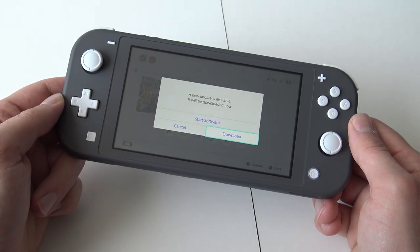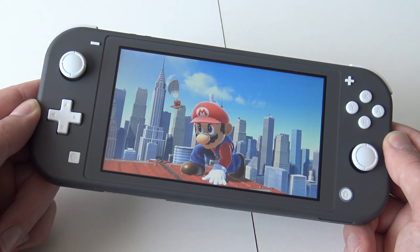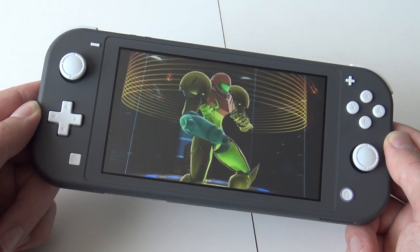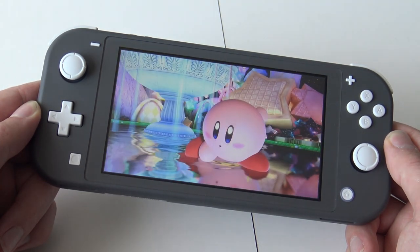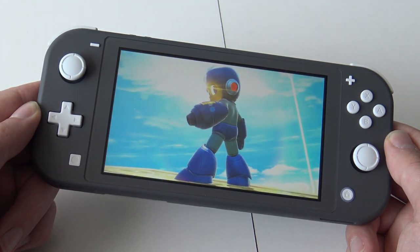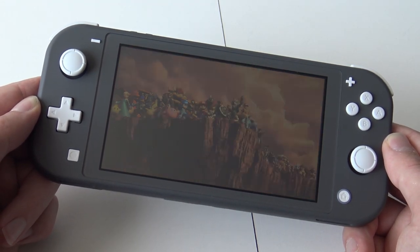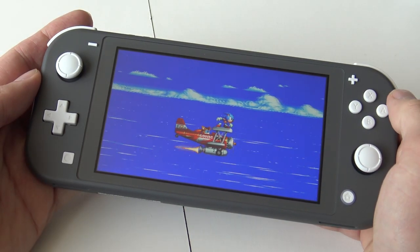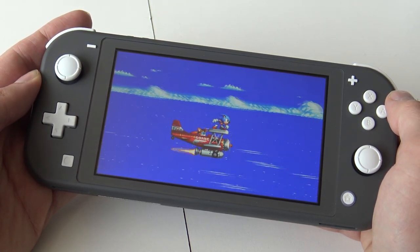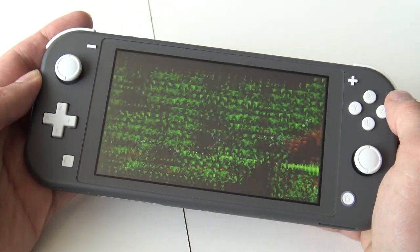Of course the game needed an update too. The display itself looks slightly different from the original — not the size, but the colors — though we'll see that properly in the comparison video. In general I love the display, it looks amazing and colorful. Let's play a bit of Sonic Mania — I love this game, it's colorful so it's a perfect test. I love Sonic!